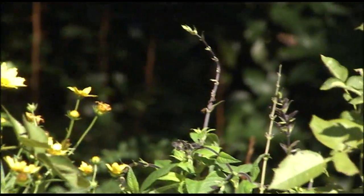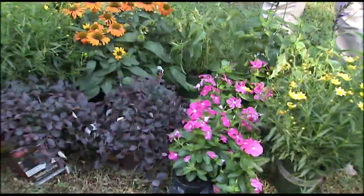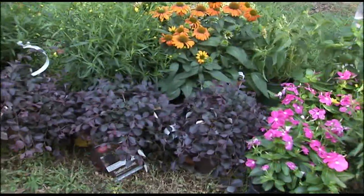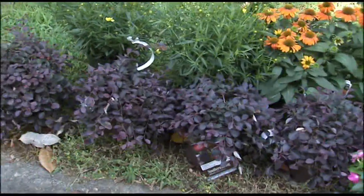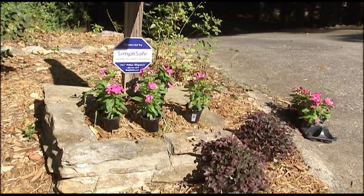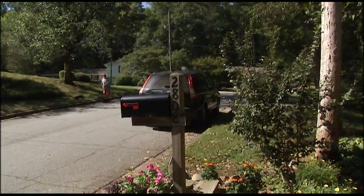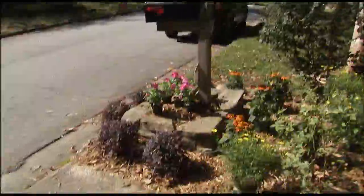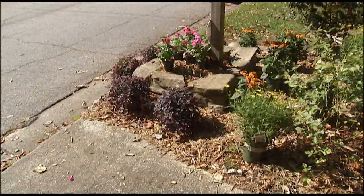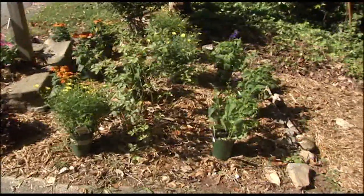Melody says novice gardeners often get nervous and overwater their plants, but it's not good for them. "Everything I brought, once it's established — like next year — you shouldn't have to think about it unless we go through a real dry spell. But it's key when you're watering new plants to water less often. Don't go out and water them every day just a little bit. It's better to water twice a week for a long time, because what that does is it establishes a deep root system, so they're able to better adjust on their own."